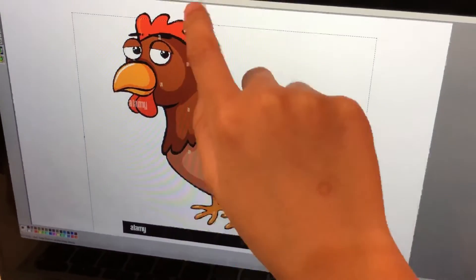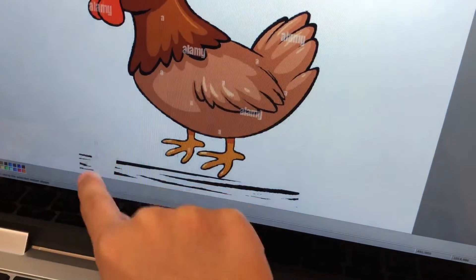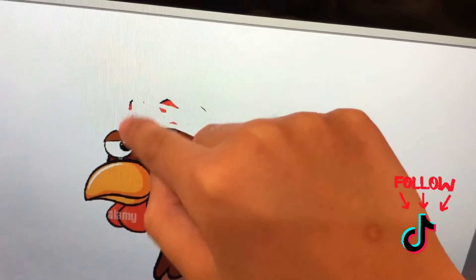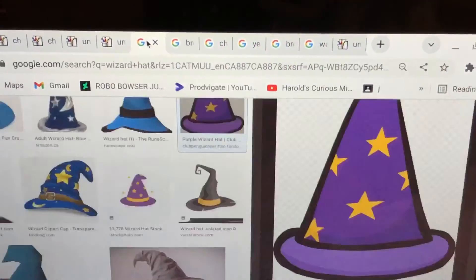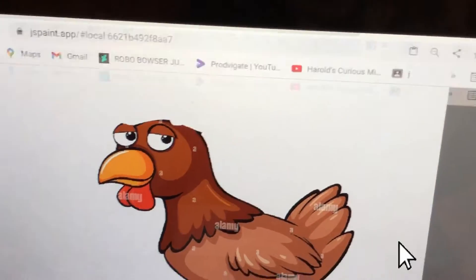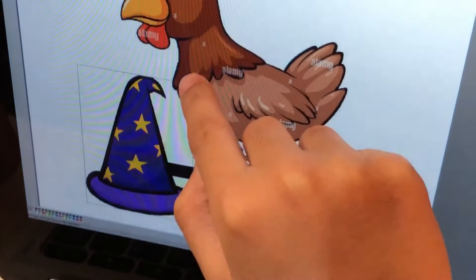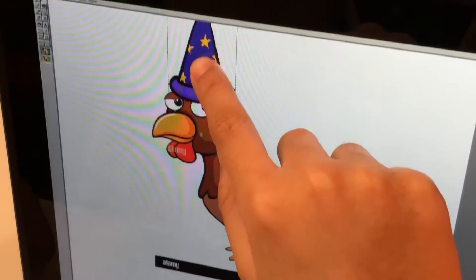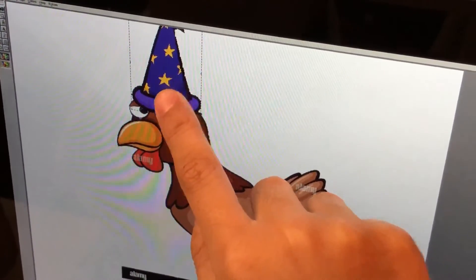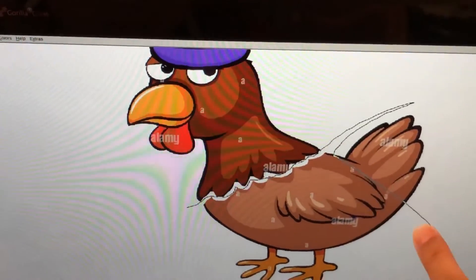That's not a trick yet. Now use the erase tool to erase this. Here we go to the top of the head. Let's go back to Google again to get another wizard hat. Now I'm putting the hat on top of the chicken's head. And there we have it!